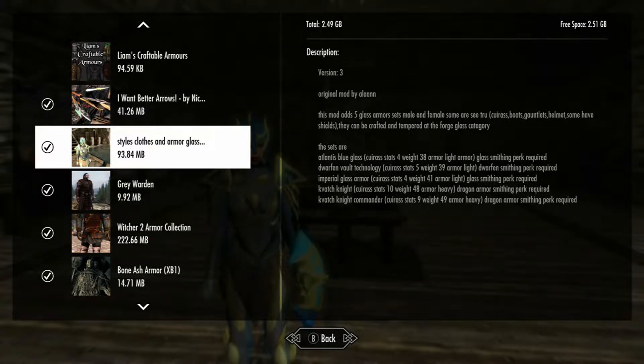Hi everybody, so we're looking at styles, clothes, and armor glass sets — or armor is what we want to call them. We're going to add five glass armor sets, male and female, some are see-through.